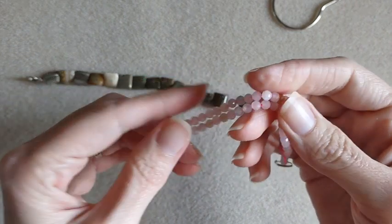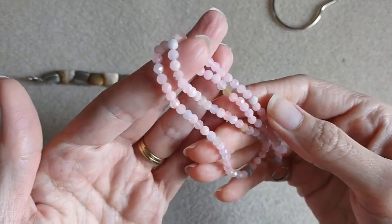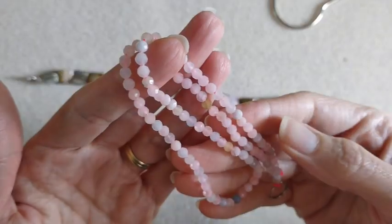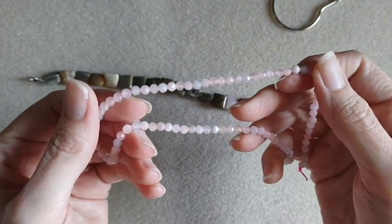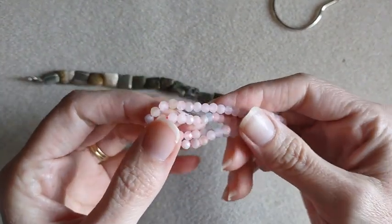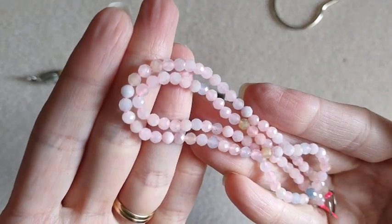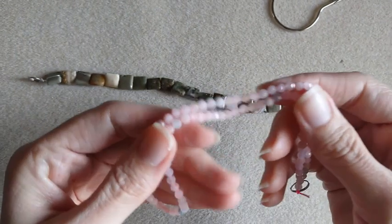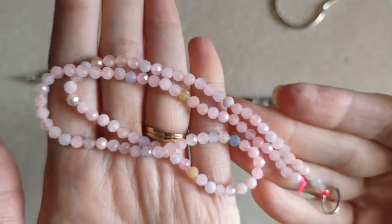So these ones are Morganite 4mm faceted round beads on a 15-inch strand. These are very pretty. These were $8.99. I like the colors in those.